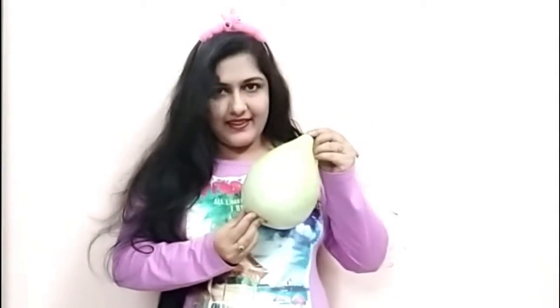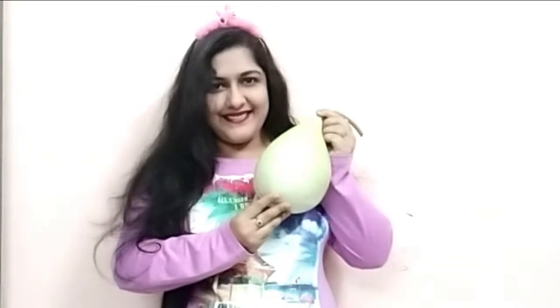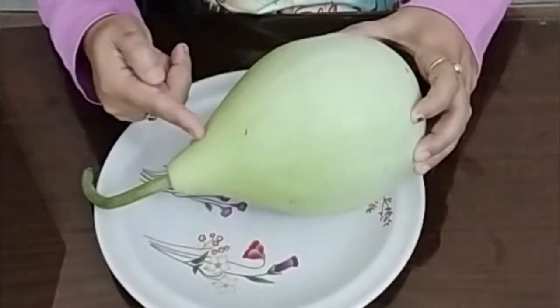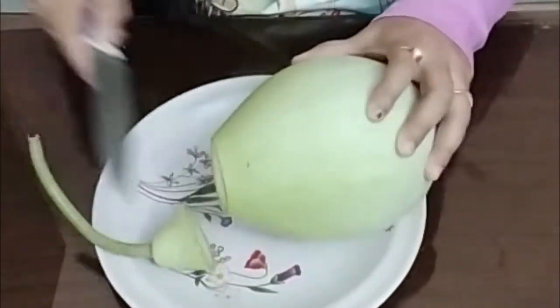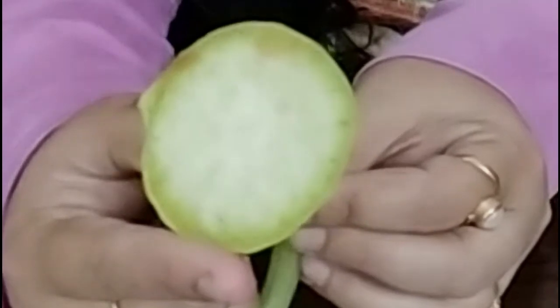So let's start. First I will cut this portion of the bottle gourd just like this. After some time you can see its juice eventually comes out. Its color is slightly brownish. See the juice — it has already come out.